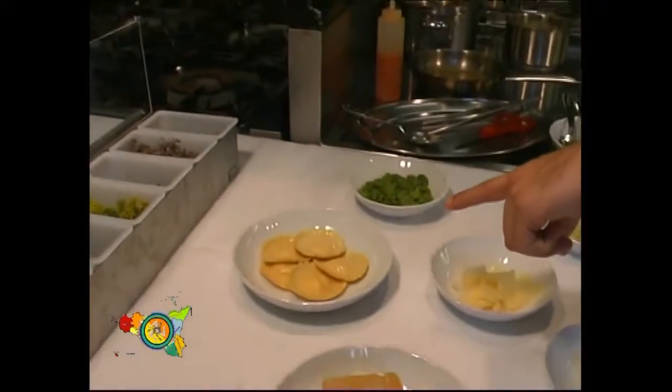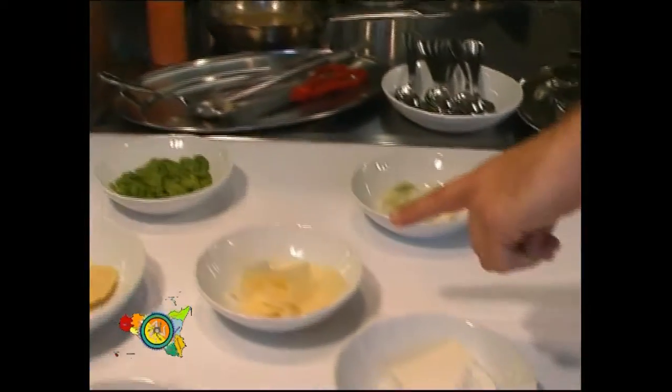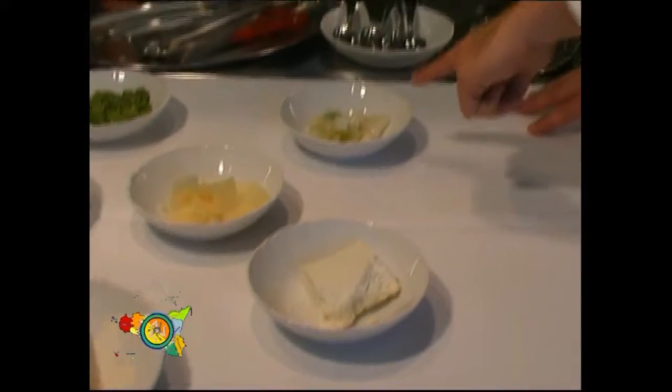Buongiorno, oggi mangiamo tortelli di ricotta vaccina con salsa baccelli di fave e ragusano stagionato 6 mesi. Gli ingredienti sono pasta all'uovo, tortelli di ricotta, baccelli di fave, ragusano stagionato 6 mesi, ricotta vaccina, cipollotto stufato.